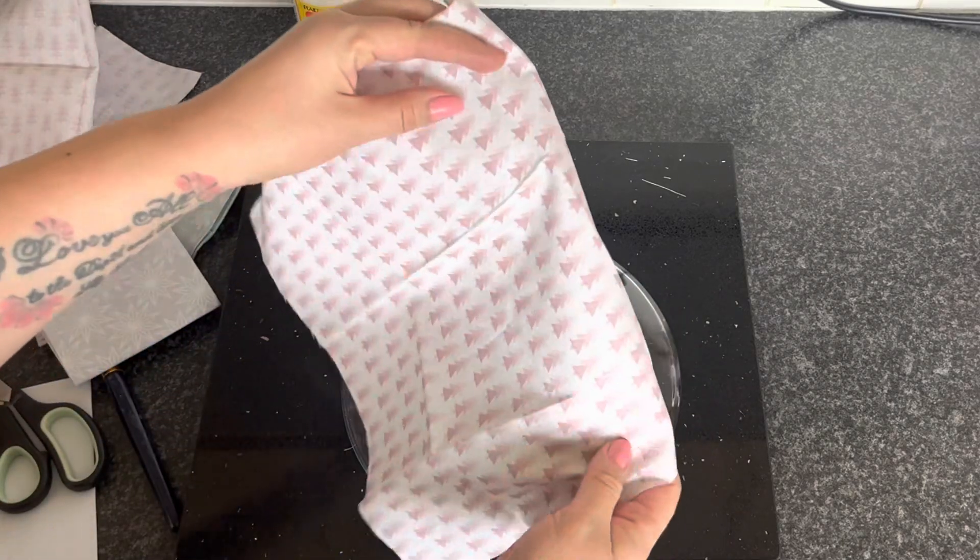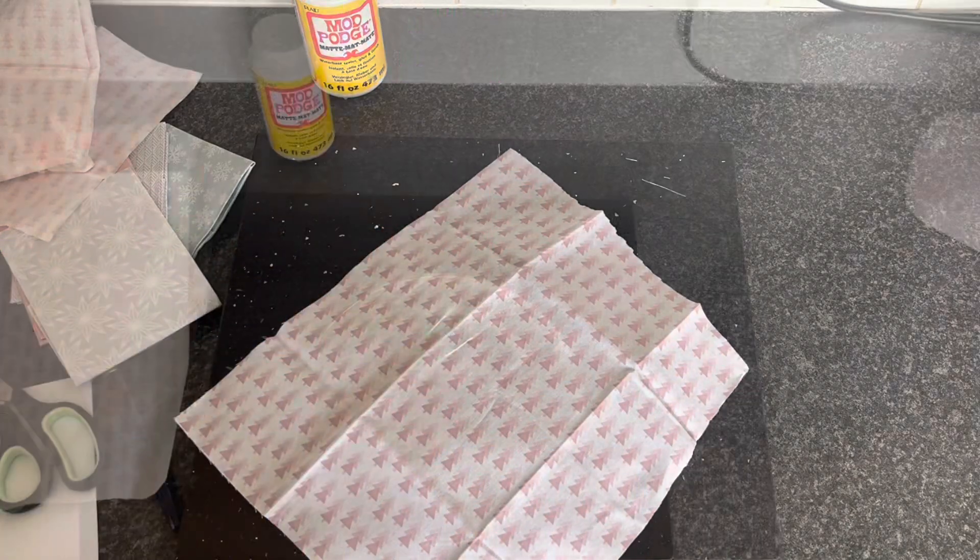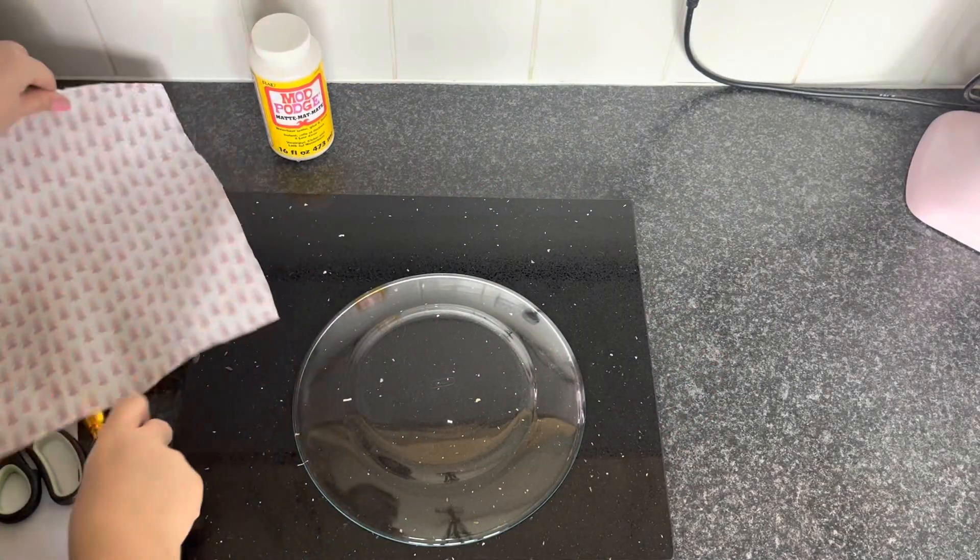I'm just going to run the iron over this because it's got a crease in where it's been folded. There we go. It doesn't have to be perfect.